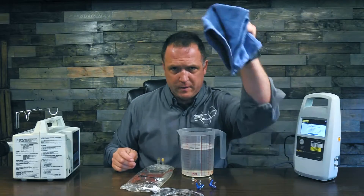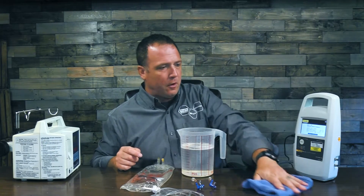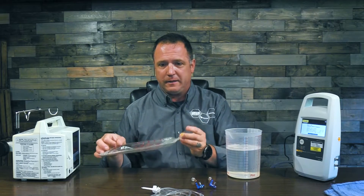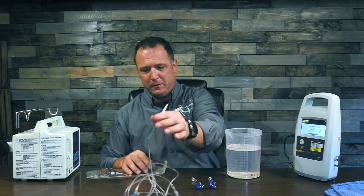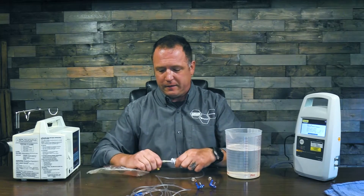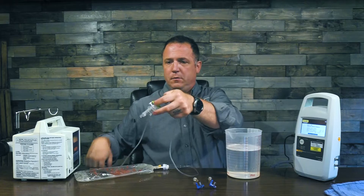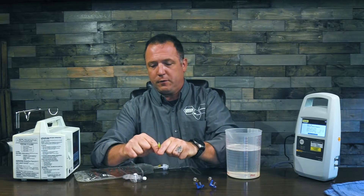Something else you might want is a nice clean rag because you're inevitably going to drip water all over your test bench in this process. Since I've already used this bag, I'm going to connect the test cassette to it before I fill it up so I don't get water all over the floor. I'll go ahead and connect it like so, make sure that my cassette is closed, and put the safety valve closed on it.